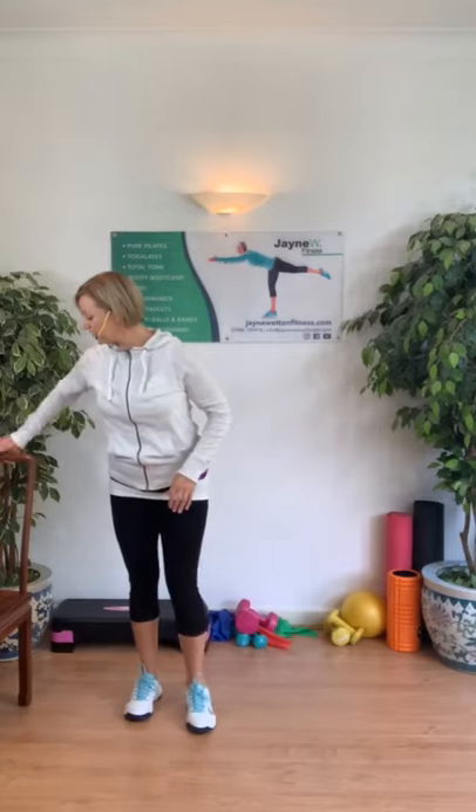This next stretch, I'm going to stretch through the calf. You might just want to use a touch point, or if you're comfortable, take the hands behind you. Change sides, opposite leg back. Grab a drink of water, and make sure that if you're going to use hand weights or tins, you've got those nearby. And we go back for a march.